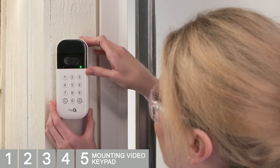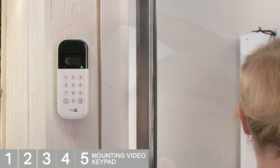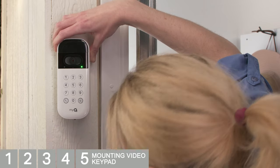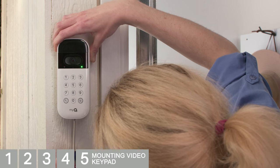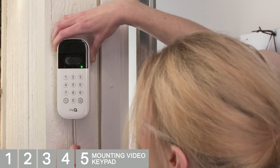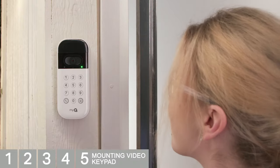Slide the top of the video keypad into the ridges at the top of the mount, then push the bottom of the keypad into the mount. Once your video keypad is in place, tighten the included short security screw into the bottom of your device to secure it. Do not use any screw other than the included short security screw to secure your video keypad — using the wrong screw could damage the device.